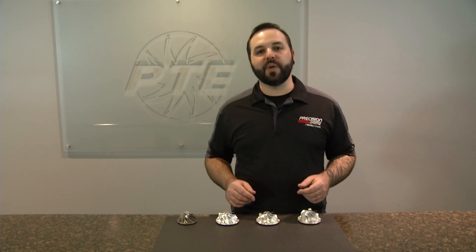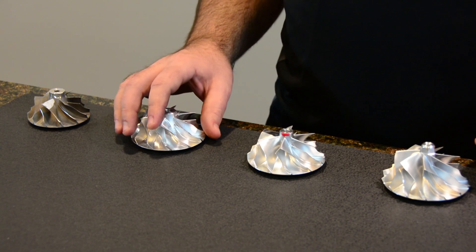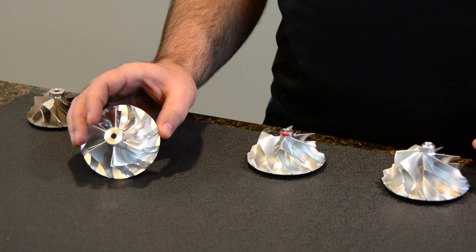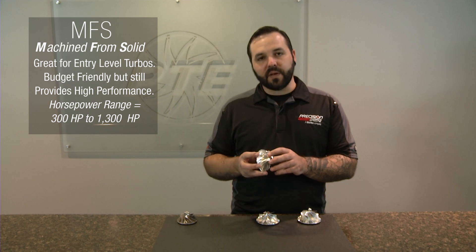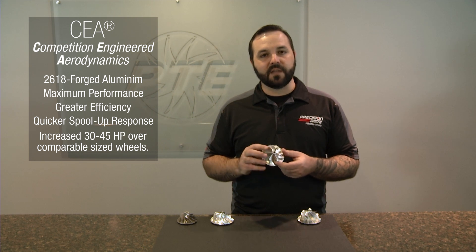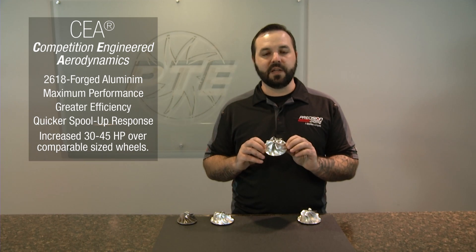Here at Precision Turbo, we have two major different types of compressor wheels: our MFS wheel and our CEA wheel. Our MFS wheel, which stands for Machined from Solid, is on our entry-level turbos. This wheel is machined from a solid piece of billet aluminum and is designed to be a budget-minded wheel for our entry-level turbo line. The second wheel we offer is our CEA wheel, which stands for Competition Engineered Aerodynamics. This wheel offers a much higher efficiency and has a better profile from the machining processes. It's a 2618 forged material.